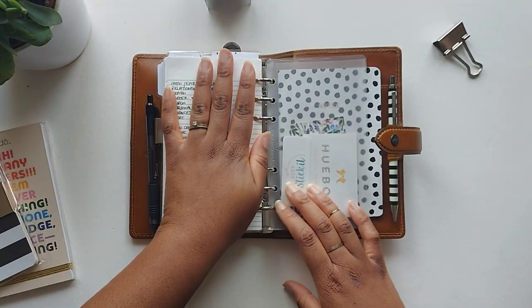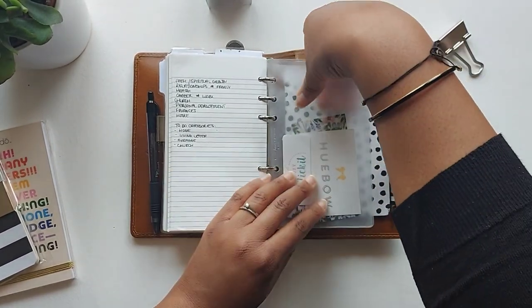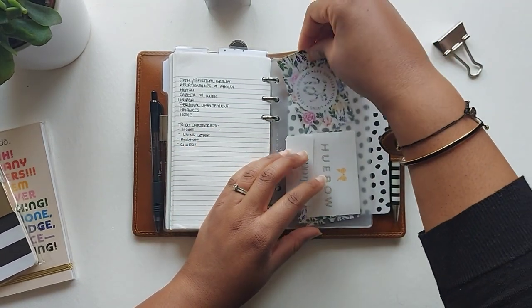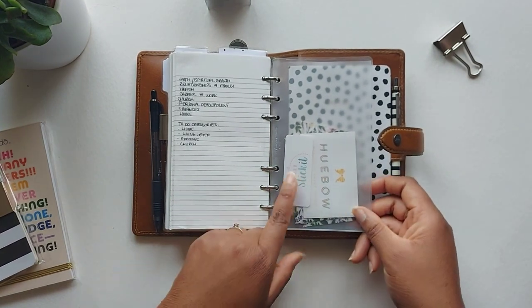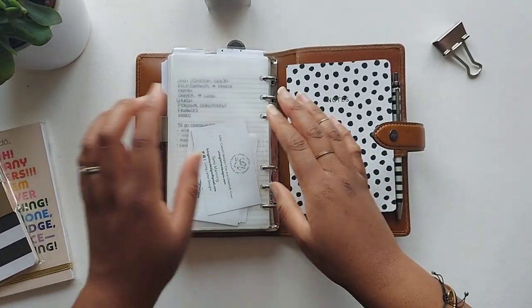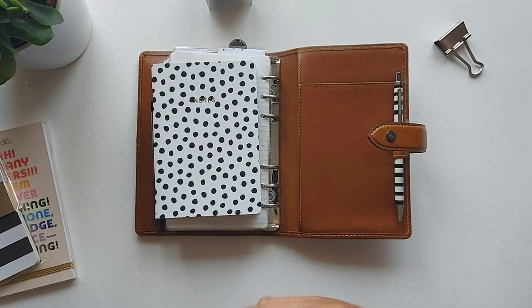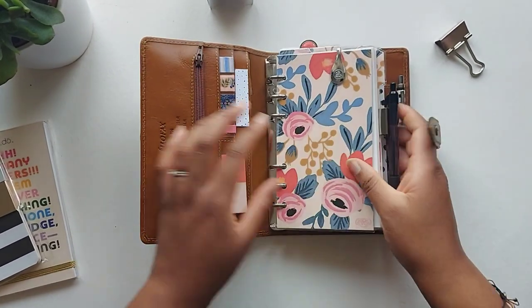Last but not least, I have the top-loading pocket at the back of my Filofax — it came with the planner and I just keep my business cards in there, which I used to take out and about. I also keep a few extra business cards from companies I really like, just for reference. My little A6 notebook sits at the back, and the back pockets are completely empty — which is nice because it keeps the planner looking quite slim and neat. And that's everything in my planner!